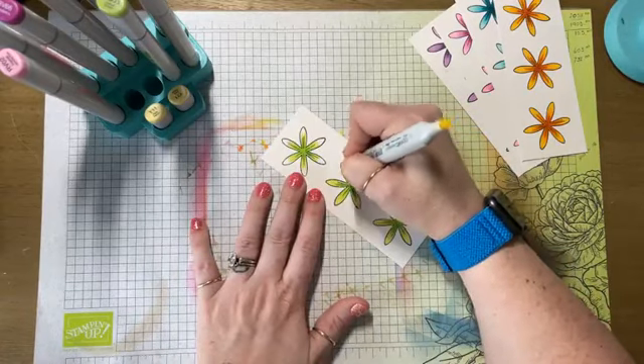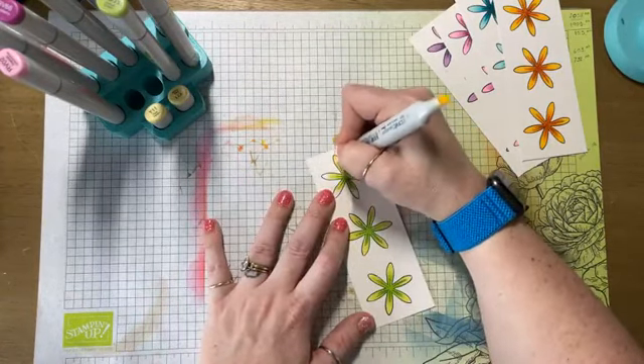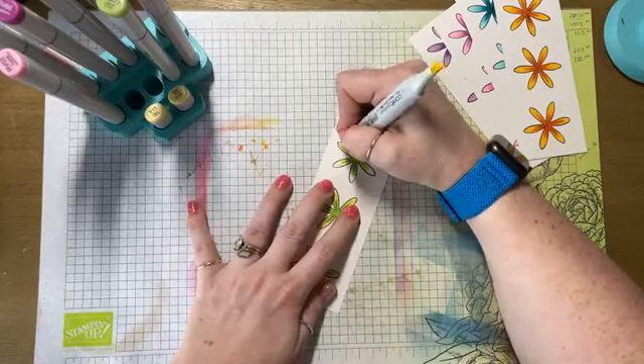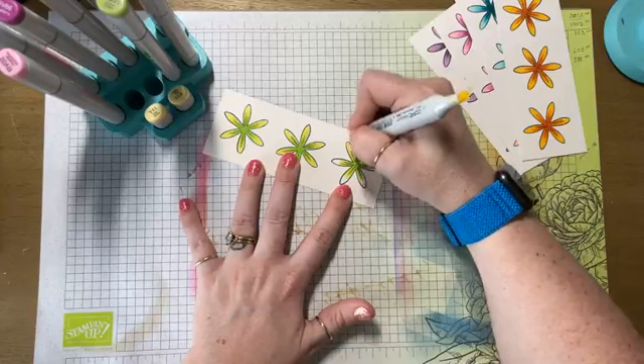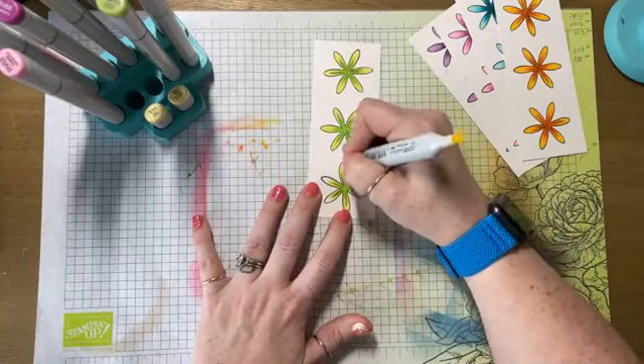Always put your caps back on the same ends. All right, guys, we are done with the coloring portion of this video for now.